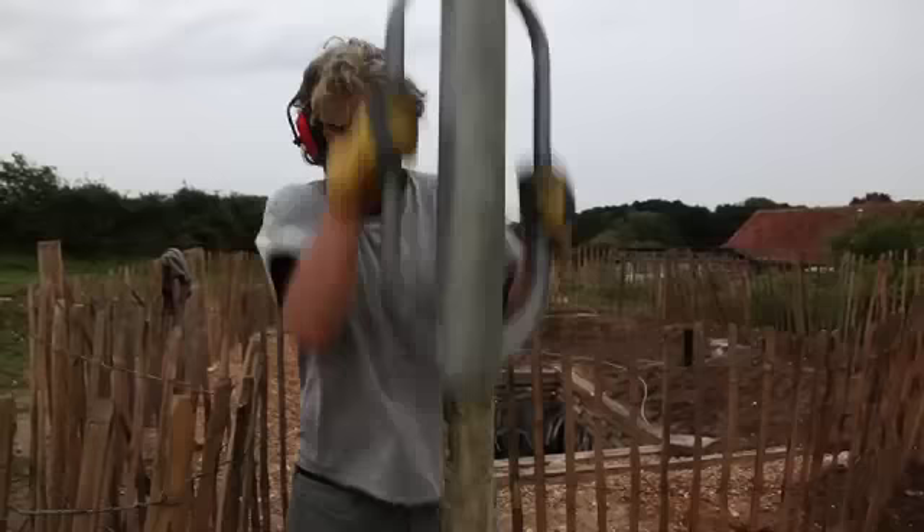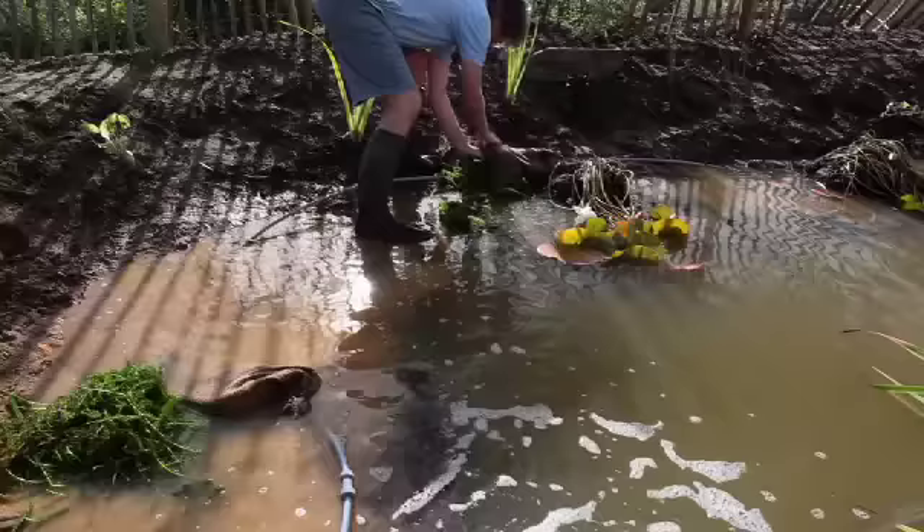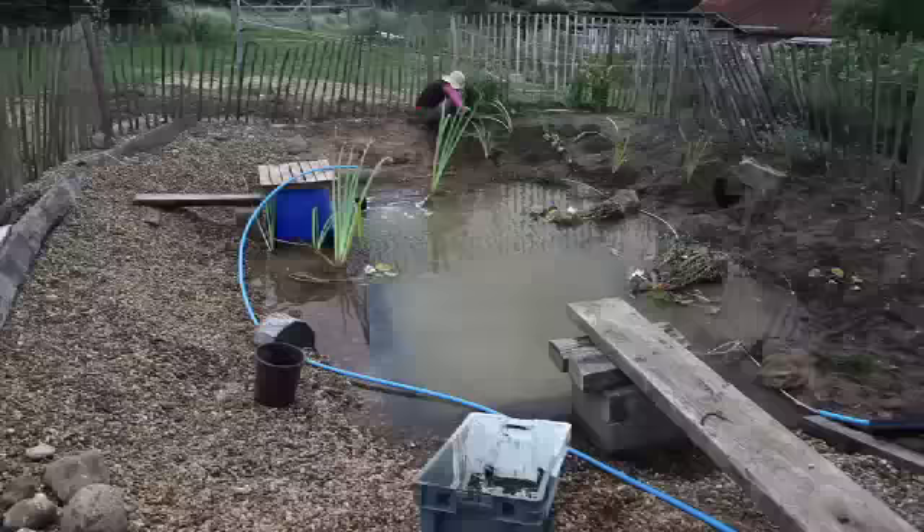I'm using chestnut paling. In total I have around 30 metres. I've also harvested some for composting.